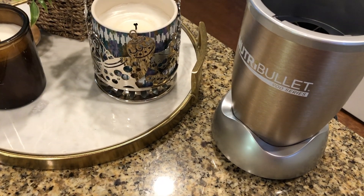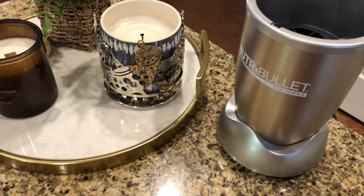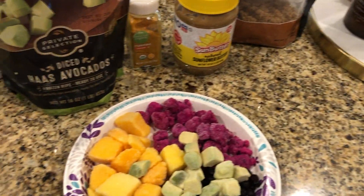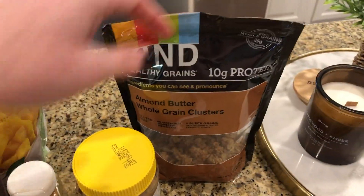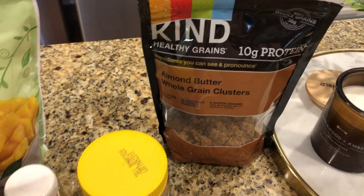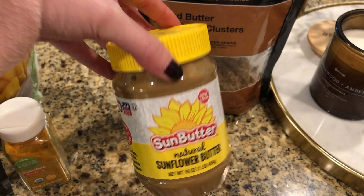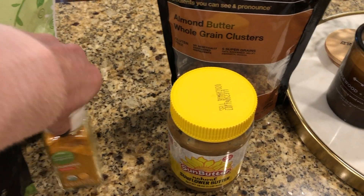I am using a Nutribullet. If you have a Vitamix or something like that, it may change a little bit, and I'll show you why. Basically I put a little bit of granola and one scoop of the almond or sunflower butter — of course you could use peanut butter if you want.